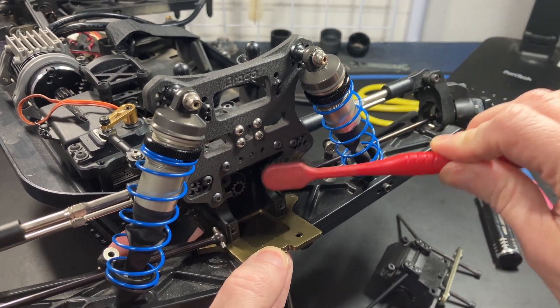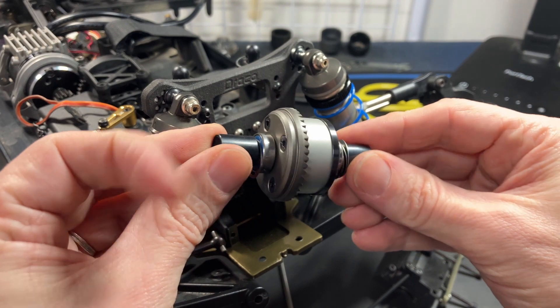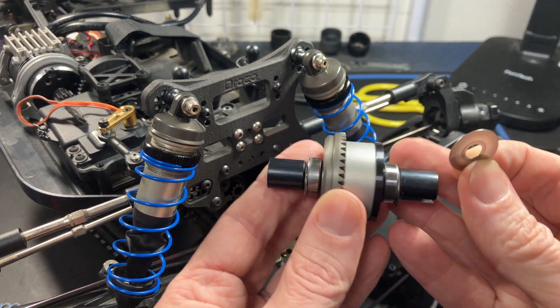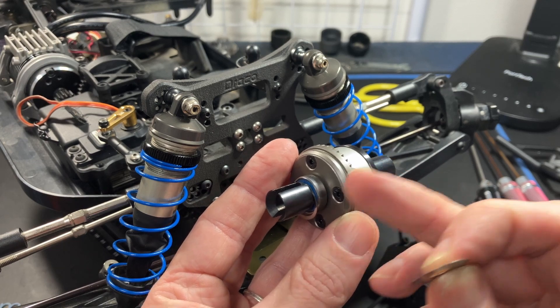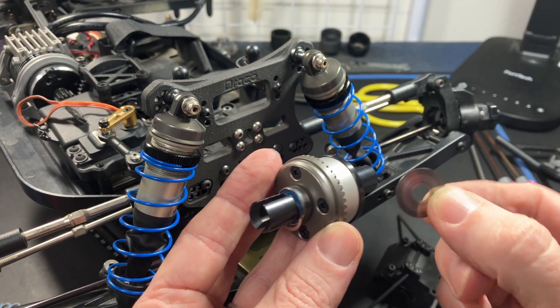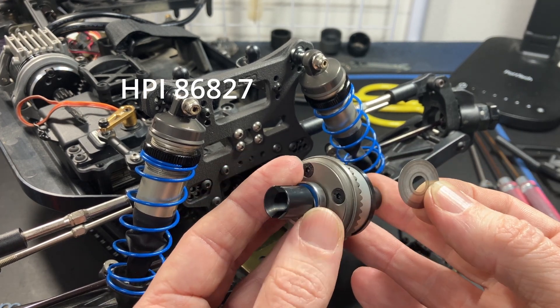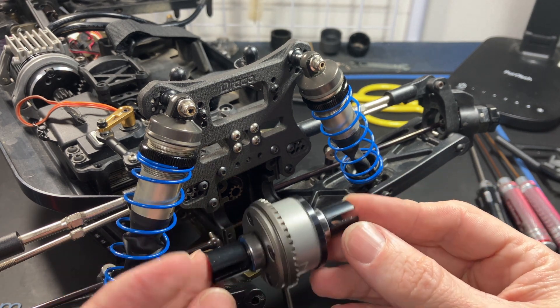Now you have the Draco diff assembled. I really recommend installing large shims inside your diff — they go behind the 22 spider gear inside the diff on each side, so both sides are needed. I'll leave a part number or link in the description. With the Draco diff case you need a lot of shims, but that's because it enables you to fine-tune your shimming.